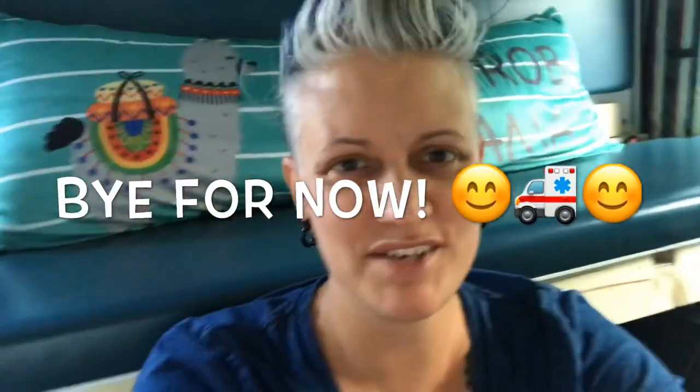Thanks for checking out my video — I'll post another one of camping once we get back. Safe travels everyone!